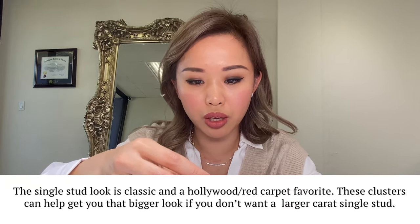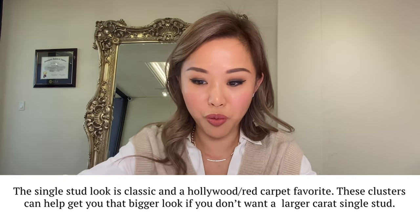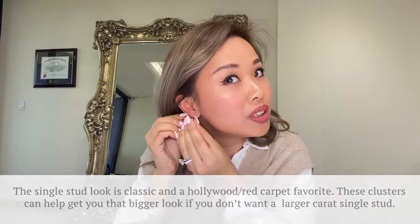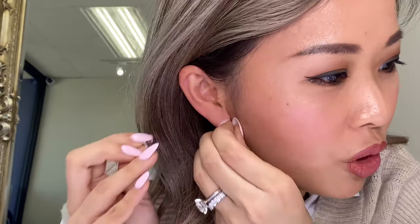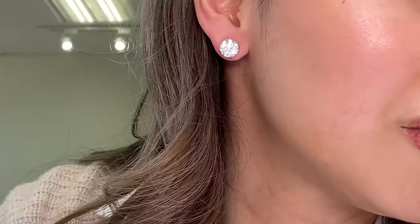You can also wear these pearl jackets with a single stud earring. For the 3.5-carat single stud, the budget is of course different — if you get a single stud at three and a half carats each ear, it's going to be more money. But who doesn't love the single big stud look? Celebrities are always rocking a really nice single stud at red carpet events — it's just a classic, you can't go wrong with it. It comes in many different sizes and carat weights.